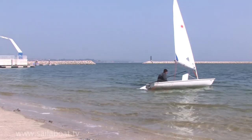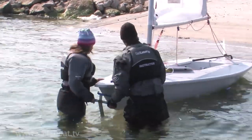You can then step ashore. The boat is then recovered onto the trolley as explained earlier.